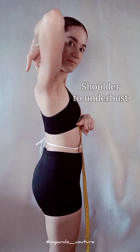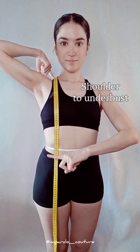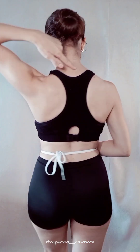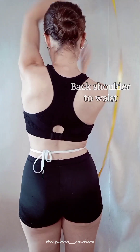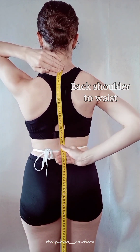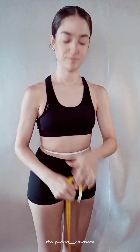Without moving the tape, note down the shoulder to bust where its peak is, and the shoulder to under bust. Same thing at the back: find the prominent vertebrae at the lower neck and place the tip of your measuring tape there. Run straight down your spine to your waist for back shoulder to waist. This is easier if you get help.